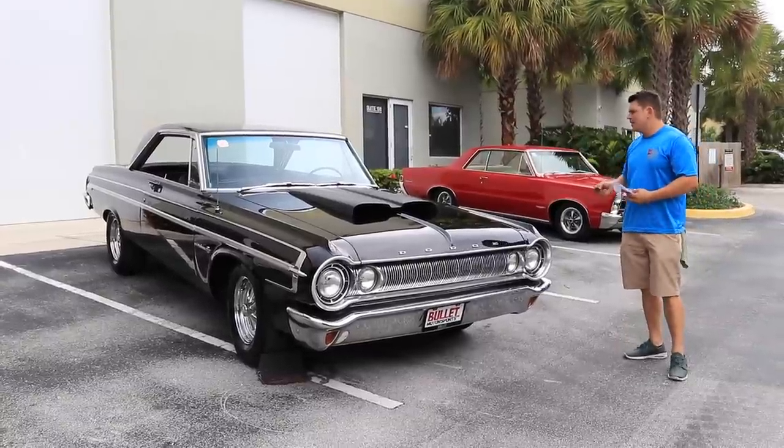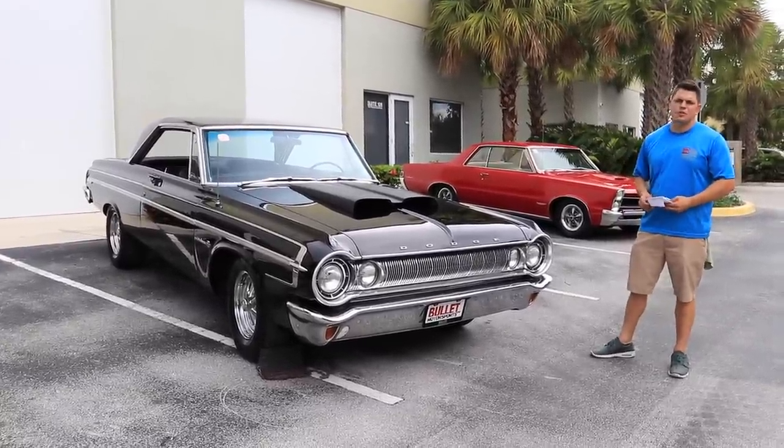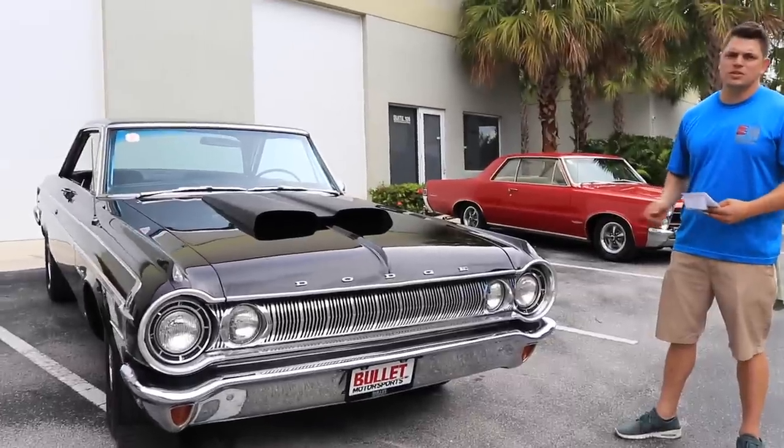It's a really unique car, super straight body lines, black on black interior. What's really nice about it is it's a southern car, so it has really solid body panels, the underside is super nice, and it is fairly original underneath.